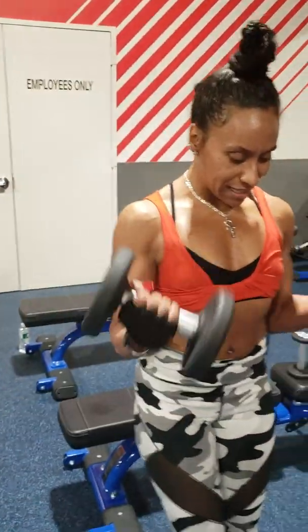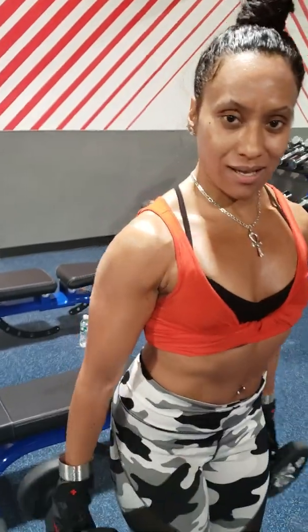I want you to start with some bicep curls. Chest out, back straight, knees slightly bent. Really hone in on those biceps. You can do about 3 sets of 15. And then you can put those down.